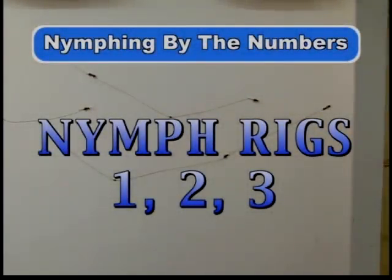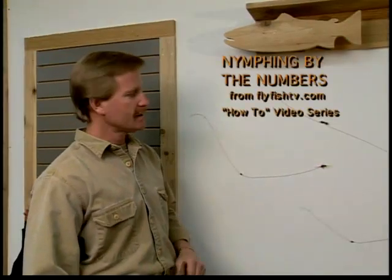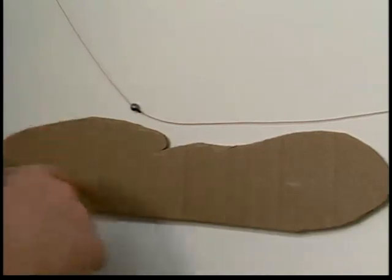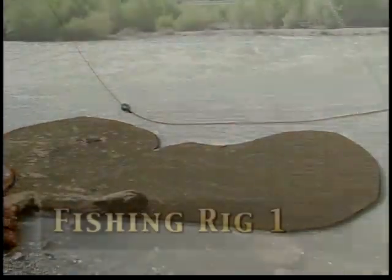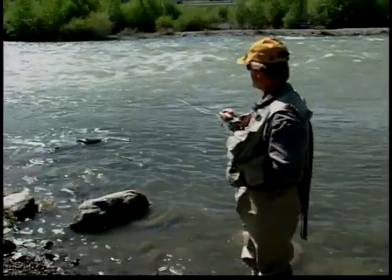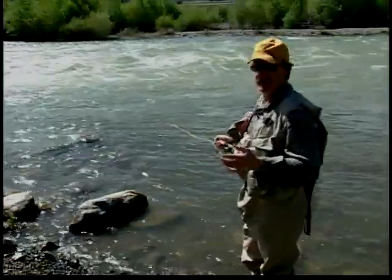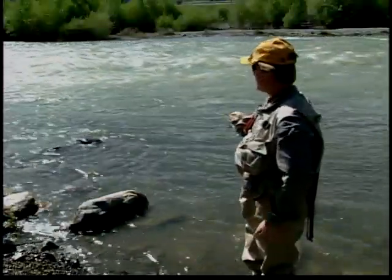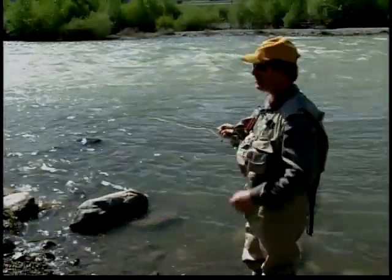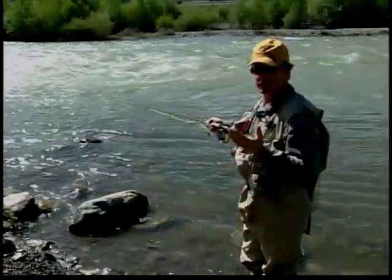What we have here are three different setups for nymph rigs. These are the most basic systems. I have here the bottom — I'm going to try to illustrate this being the bottom. You see that fish just jump? In the time it took us to rig up here in this dirty water, things have changed. I've got a system set up for a single stonefly, and just in the last 15 minutes I'm starting to see fish rise.